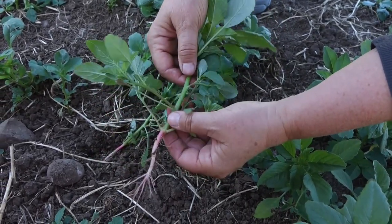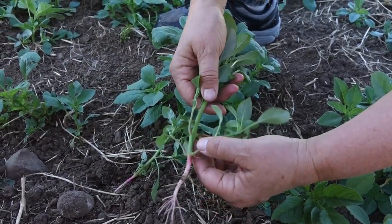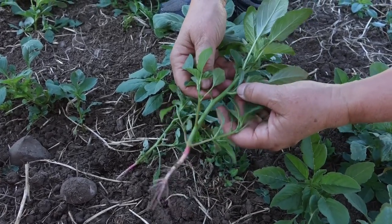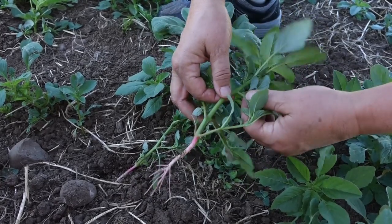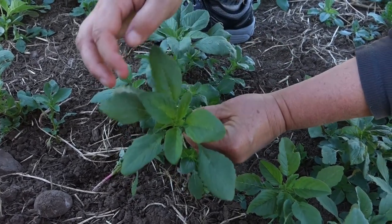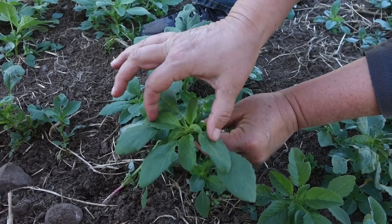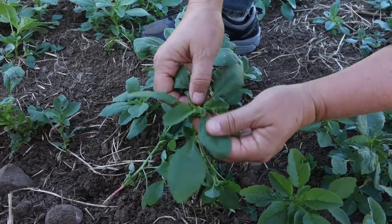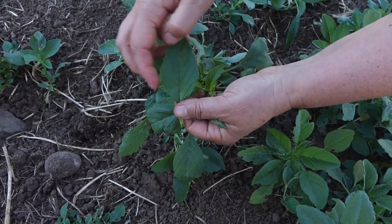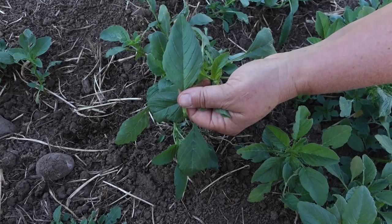This one was growing more out in the open so you can see it a little better. You can sure see how it gets the name red root pigweed — look at that red root. It grows in a really interesting way. It's not completely alternate, but it goes around the stem: first this side, then that side, then that side. From the top, it looks like they're growing two across from each other, two across from each other. You can see the leaf has a long stem, and then it has a center rib, and the veins come off not opposite each other but alternate from each other.